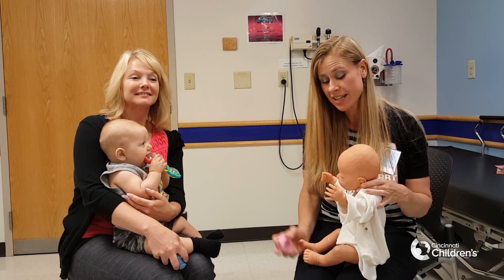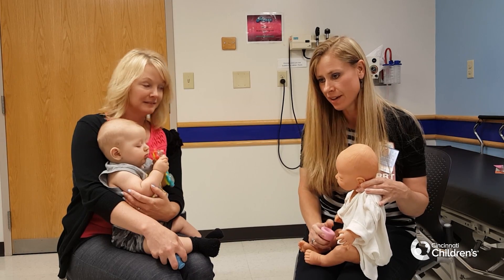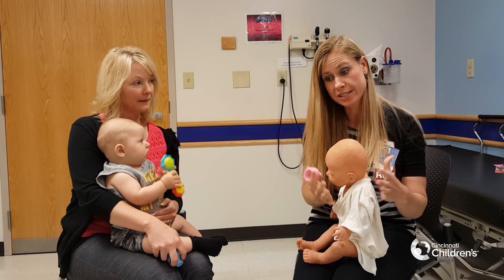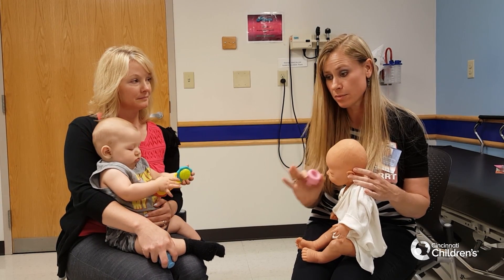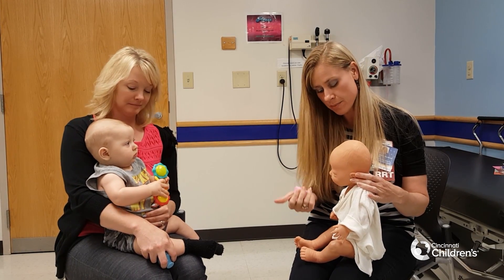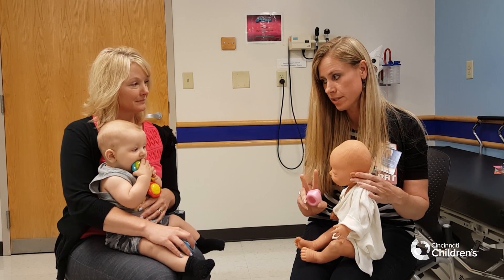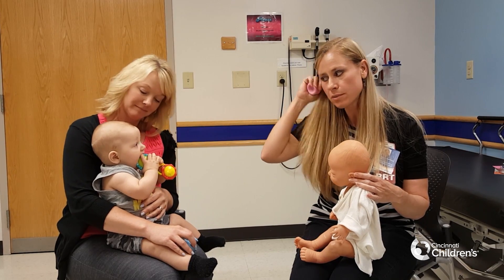Now we're going to do infant CPT. I typically like to demonstrate on my doll while mom goes through and demonstrates on the baby. I always say that I make it look a lot easier because I just have a doll in a certain position. The awkward part about CPT is just getting them in the proper positions. It is important to make sure you percuss in the proper areas and for the right amount of time. We do two minutes in each area.